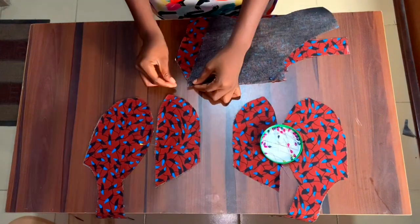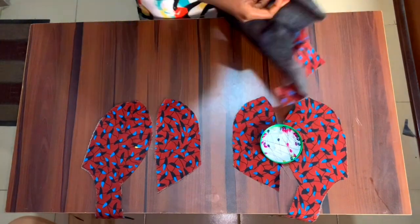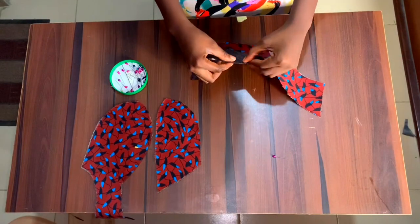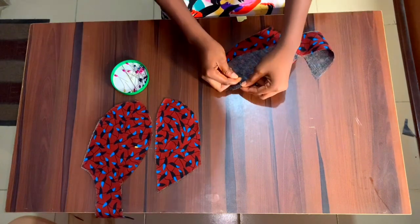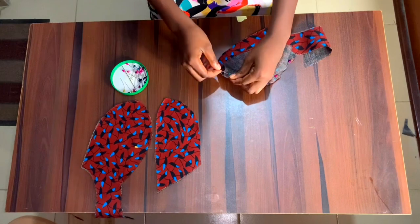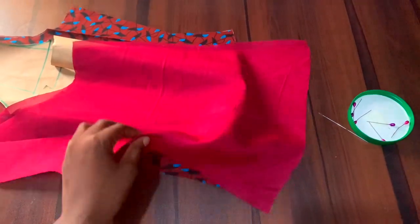Here I'm just pinning everything down so you can see how I'm going to join it together on my sewing machine. I've already pinned this part and now I'm going to pin the cup together. Note that when you're cutting your pattern on your fabric, you have to notch the bust points so that when you're attaching both cups together you can pin those points together accurately.